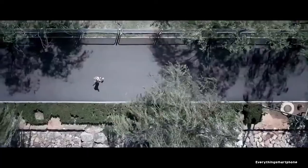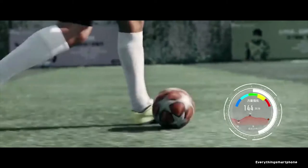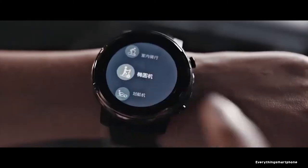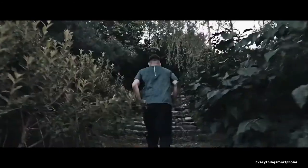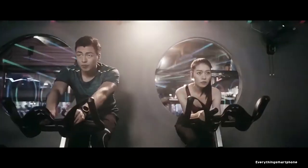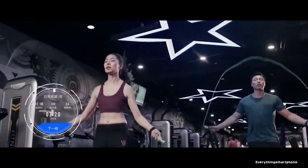Talking about sensors, this watch has Biotracker TMPP-Geo biotracking optical sensor, accelerometer, gyro, air pressure sensor, and geomagnetic sensor. The Amazfit Stratos 3 has a 300 mAh non-removable lithium polymer battery that can last 36 hours. This watch is available in black color and weighs about 59.6 grams.